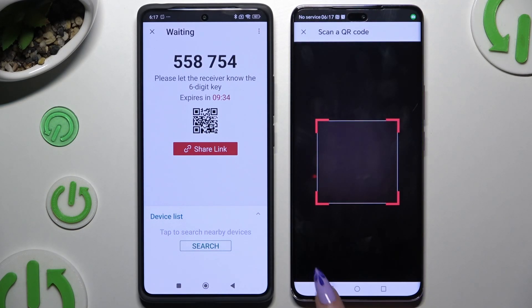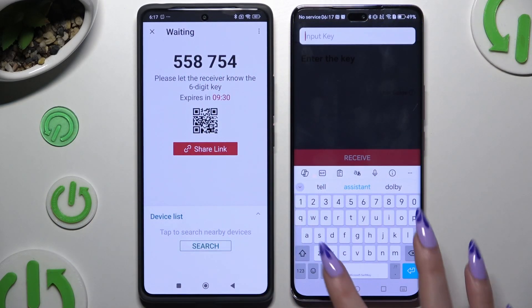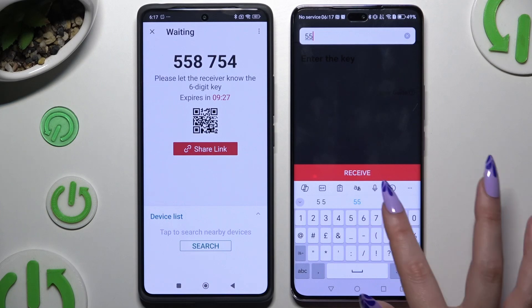If you want to use the key instead, hit the Input Key section, type in all of those numbers, and choose the Receive button.